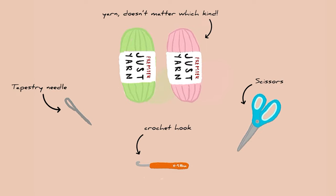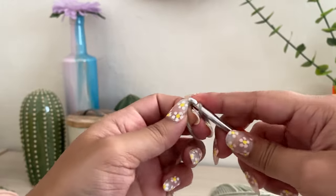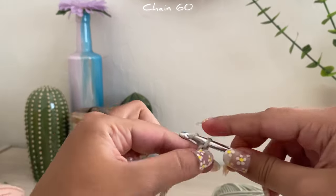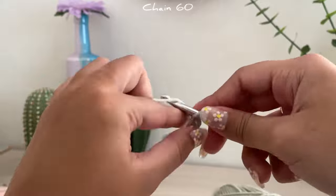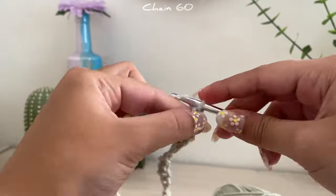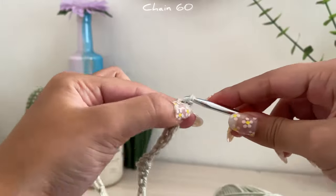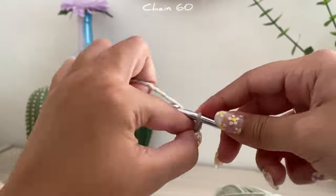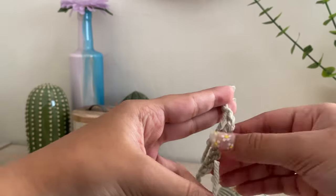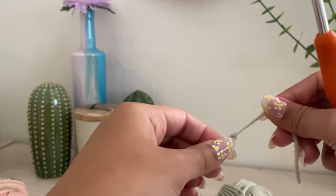I'm going to start off by making a slip knot and chaining 60. This is going to be the piece that hangs around your mirror and holds the lilies together. Once you reach 60, just cut it and make sure you leave some extra yarn.